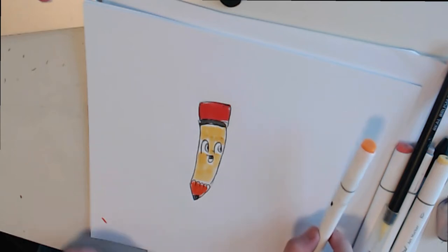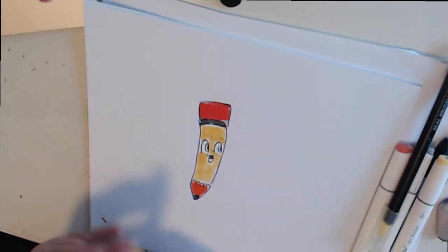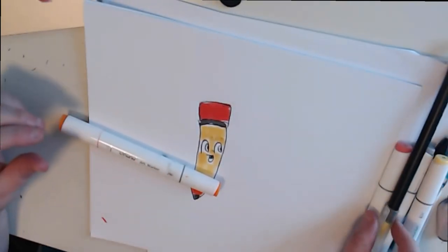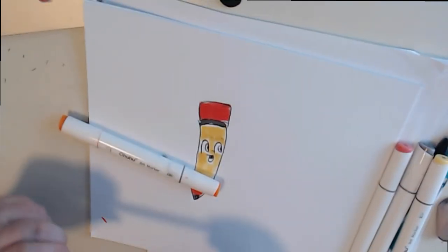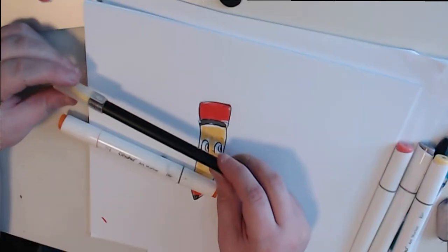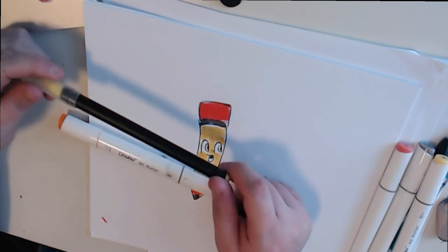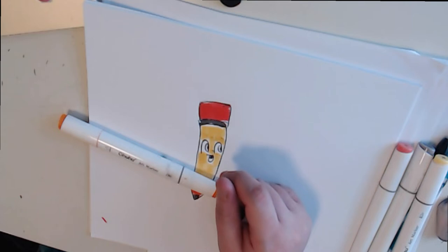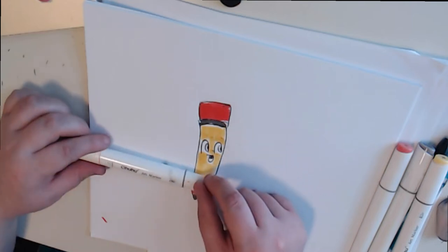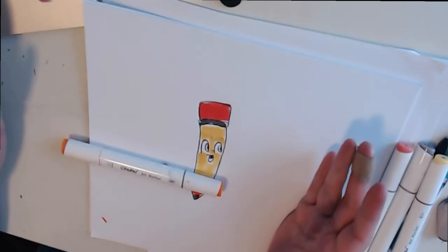You'll also need an orange marker. These are the OhuHu markers - orange. I was planning on using the Arteza smart card brushes, but it grabs the pen. So when I post, I want the tools to be affordable to you guys - things you can get around the house or something.